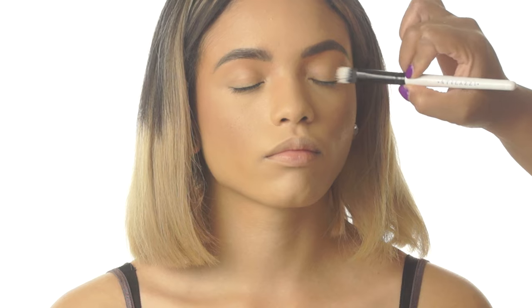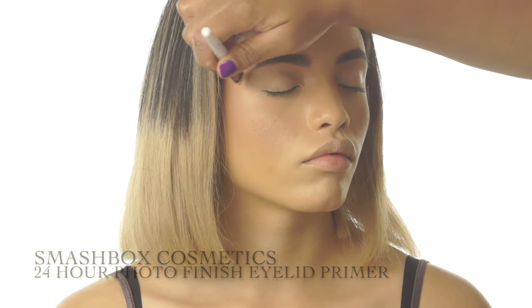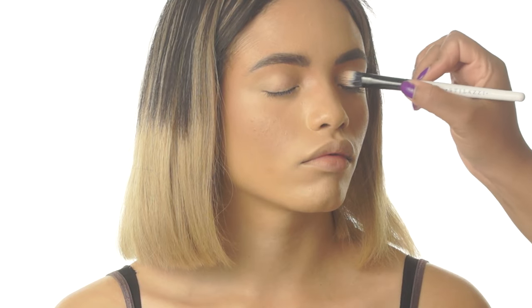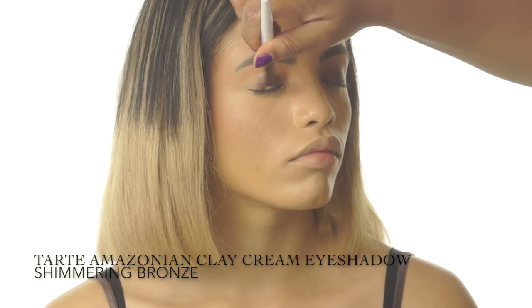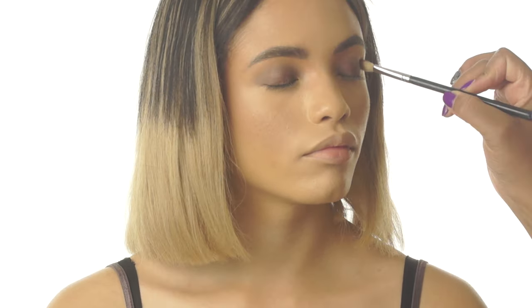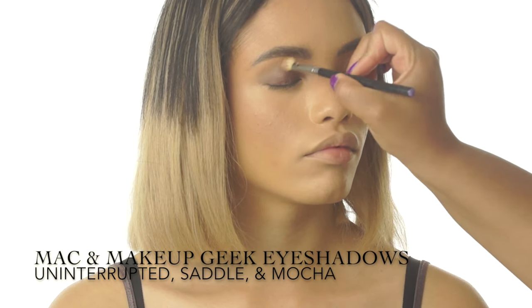Now let's create these gorgeous eyes. To ensure that the eyeshadow stays in place and doesn't crease, I'm applying a long-wearing eyelid primer to the mobile lid and crease. I'm starting off with the lid color, a waterproof cream shadow — apply it only to the mobile lid and then blend it into the crease. To add smokiness, I'm layering various shades of brown into the crease of the eye and onto the lower lash line, starting from light to dark.